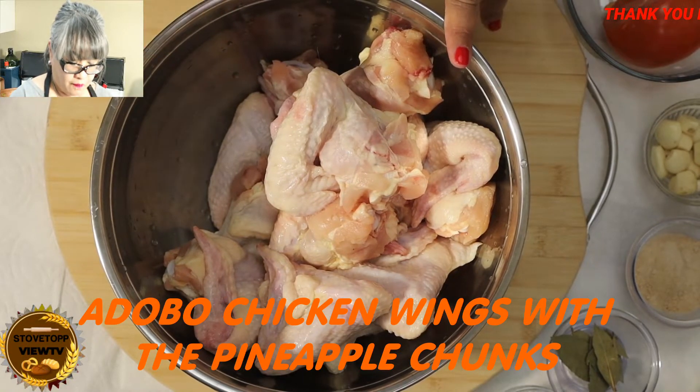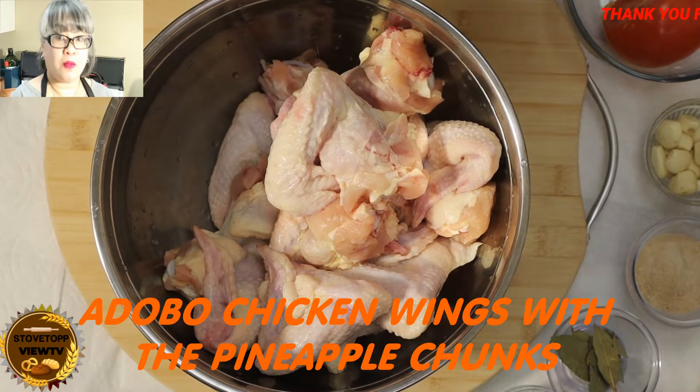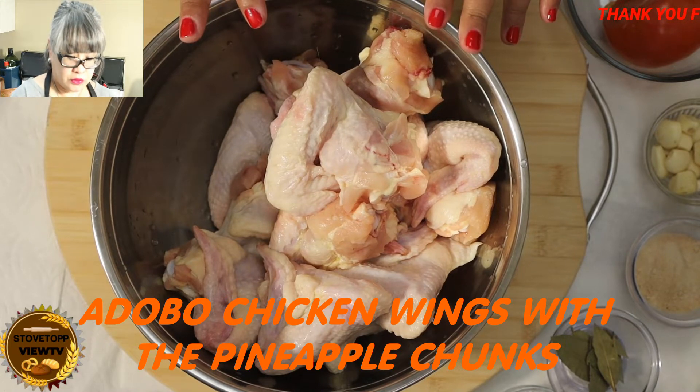Today, I'm going to be making adobo chicken wings with pineapple.